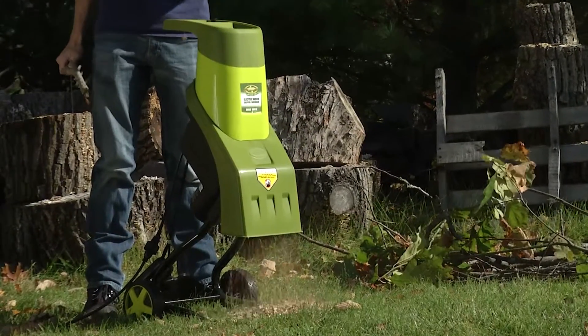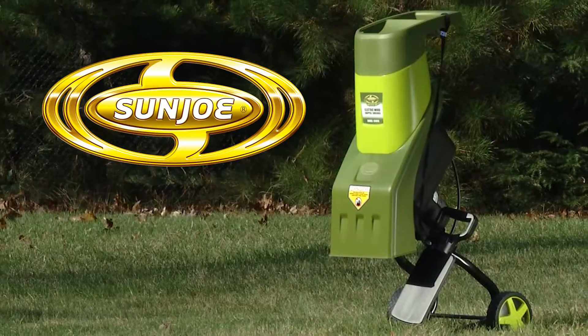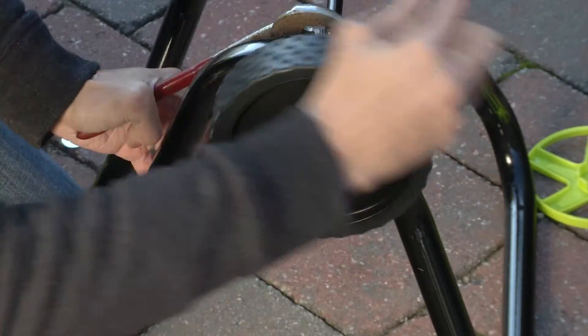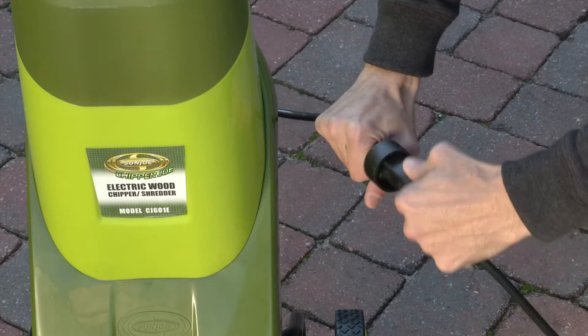Time to tidy up your yard — turn garden debris into nutrient-rich mulch with the Chipper Joe Electric Chipper and Shredder from Sun Joe. Assembly is easy: mount the wheels, screw it into place, plug it in, and go.